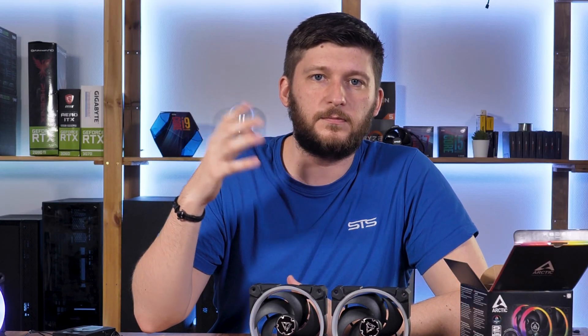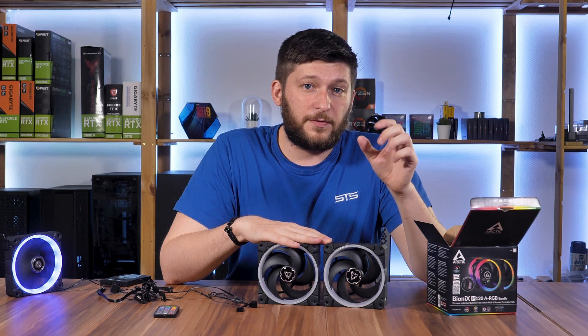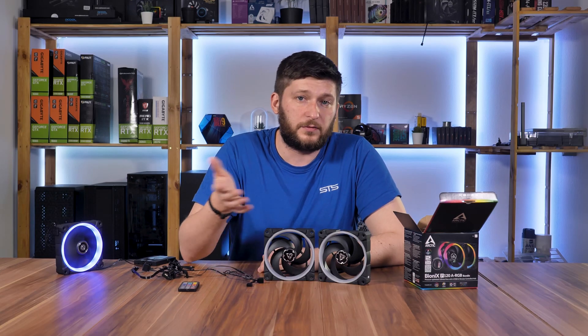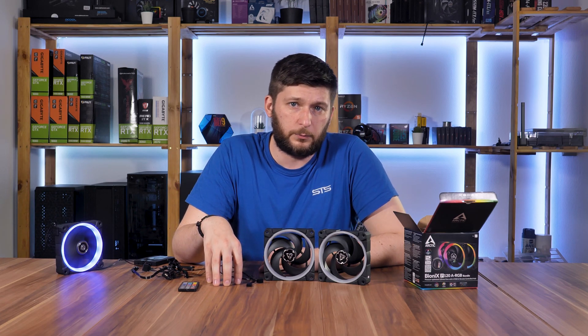They are not loud compared to lesser quality fans, but I can clearly hear that they are quite louder than the P12 at full load. Once you turn them down a bit, I really can't tell which is louder.